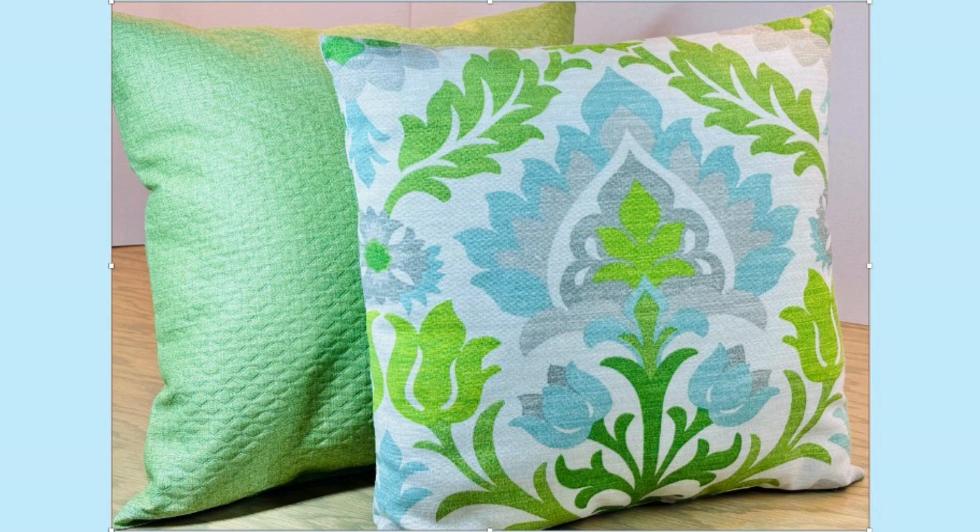I made these two pillows using that same technique and each one took me roughly 15 minutes a piece, so you can really do a lot with a short amount of time.